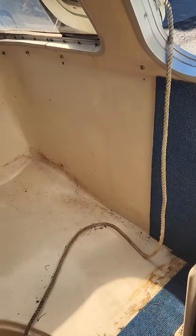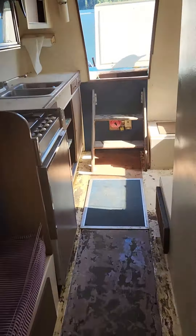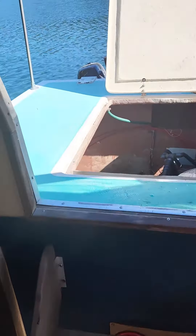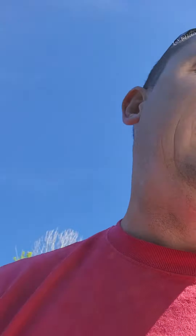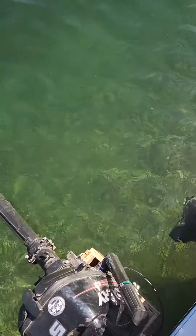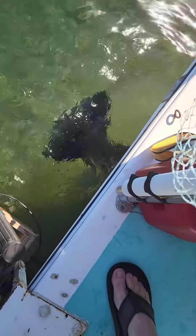First fire up in the water. Go ahead and move the throttle a little bit, and bump the throttle a little bit right at the carb. Little more?